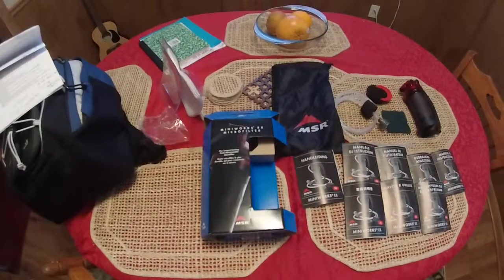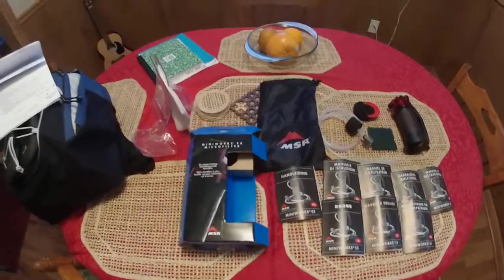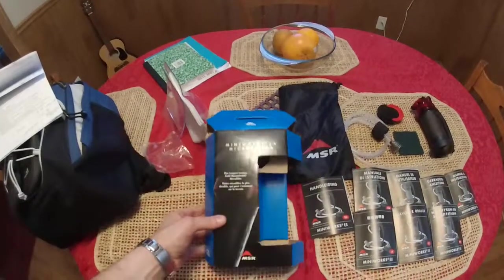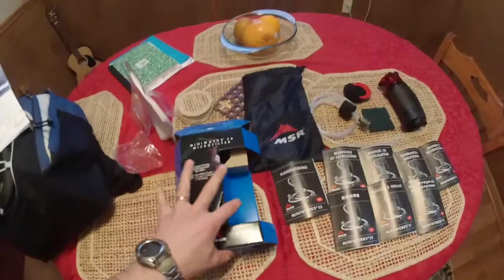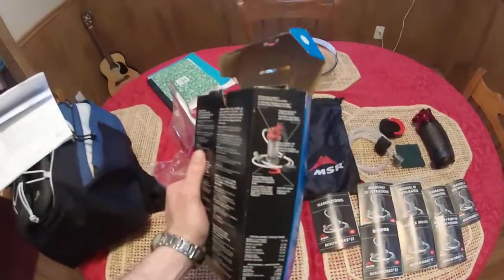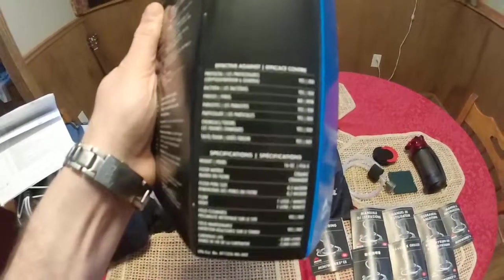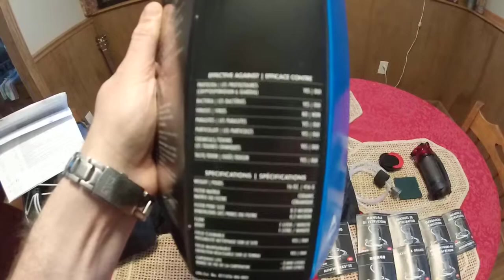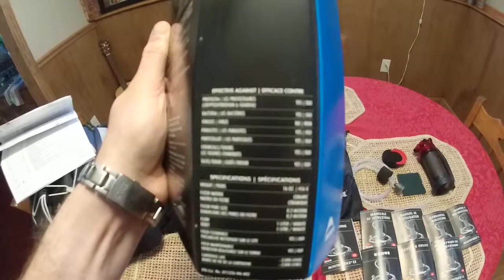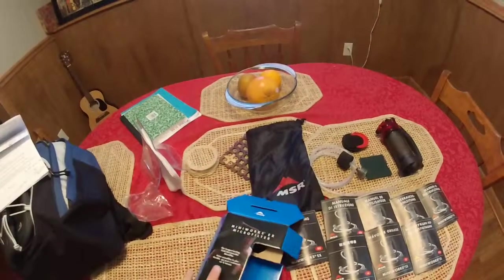Hey guys, this is a slow overview and presentation. I just got this MSR hand water filter, and this is what comes in the box. On the side it shows pictures of all the different things. It filters everything except viruses — it filters down to 0.2 microns.